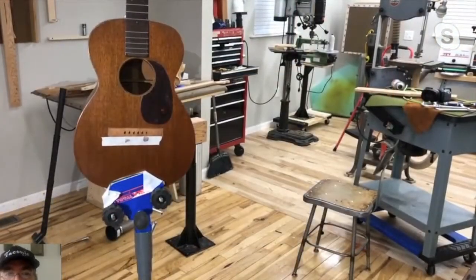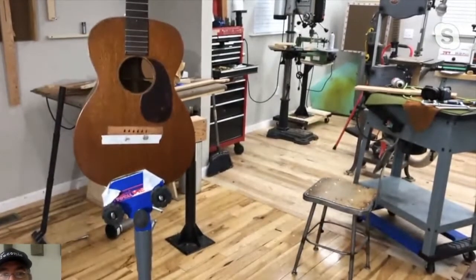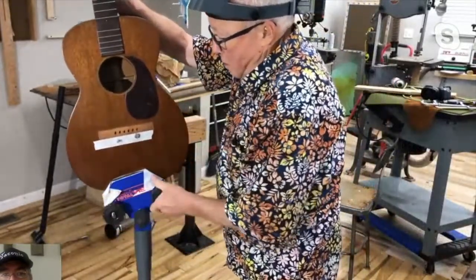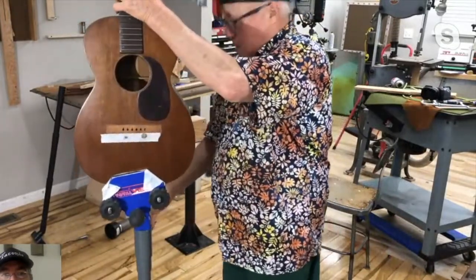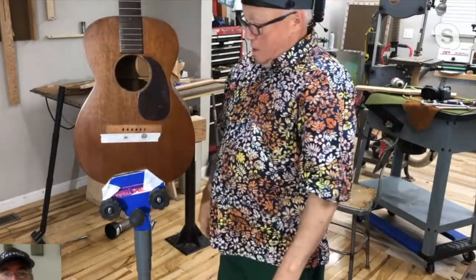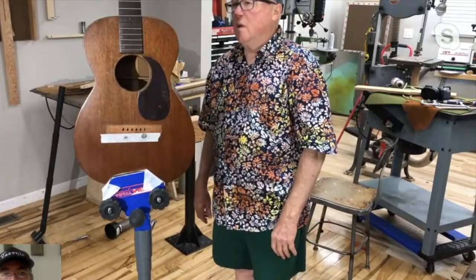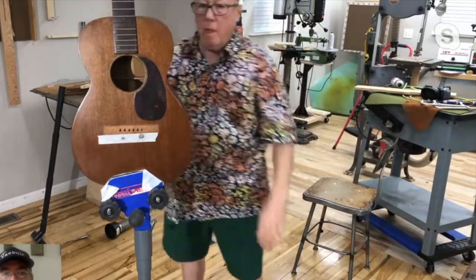I'd be standing up at this point - maybe I'd be fitting the neck. That would be great for setting necks. I can lower it down. I could already see having that for pulling sandpaper on a neck set - it's always rolling around on the bench and stuff.